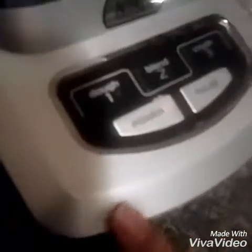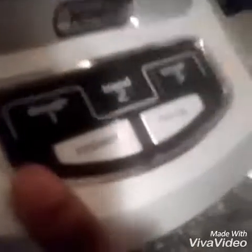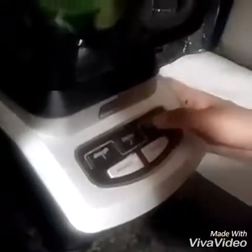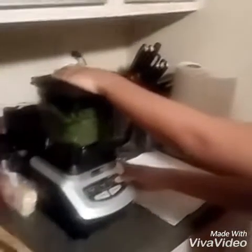Now we're going to begin mixing. Make sure your top is secure — you don't want it flying everywhere. I usually start off with blend, but sometimes I want to crush it first because the celery is so rough, it just makes it harder. It's going to be pretty loud.